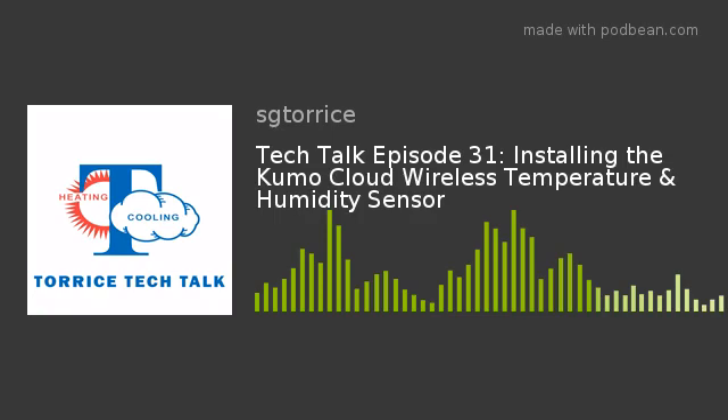Just like you would any other room thermostat. Similar to what we talked about in the last podcast with the setup, do this for every indoor unit that you want to install this accessory with, and you're done — making your already great system with Kumo Cloud even better, because now you're sensing humidity as well. And as mentioned, this will also tie into Kumo Station, which we'll talk about at a later date.